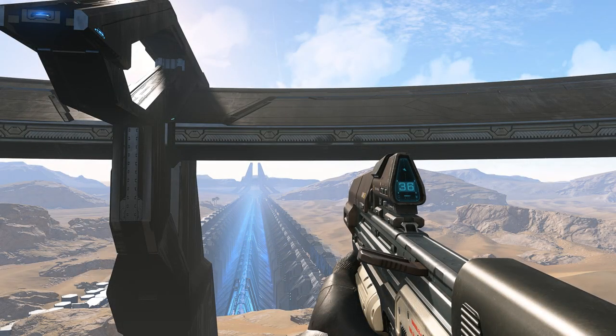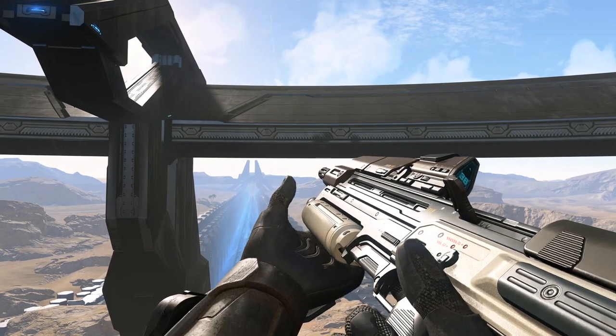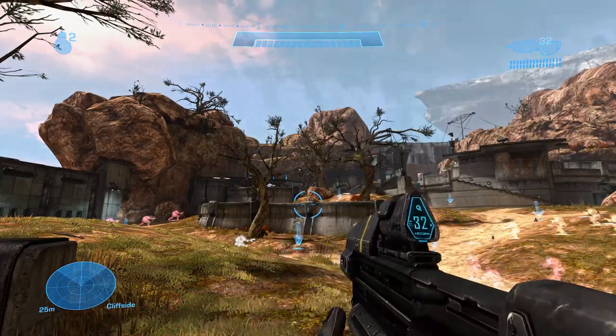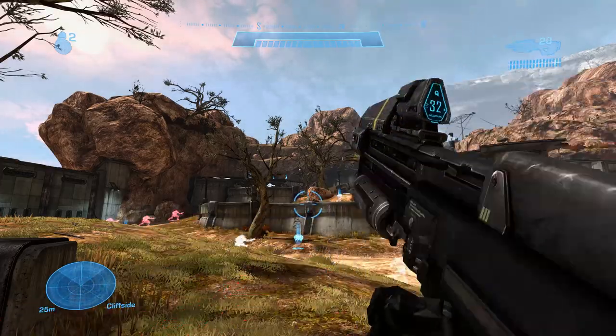Let's start with the assault rifle. Ever since Halo 3, the assault rifle reload has been broken up into three main parts: mag out, mag in, bolt charged. With a non-empty reload being mag out, mag in, mag slapped.